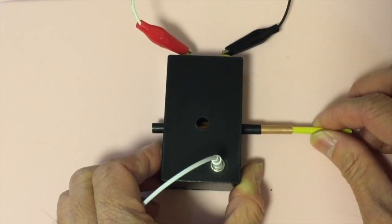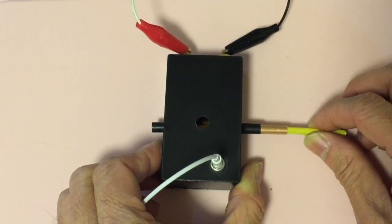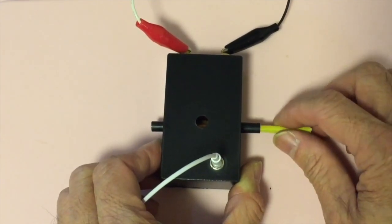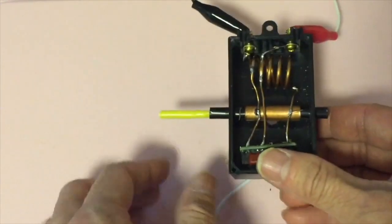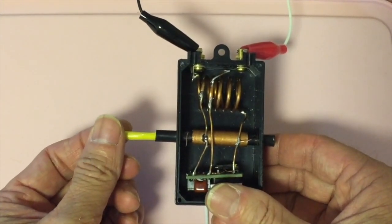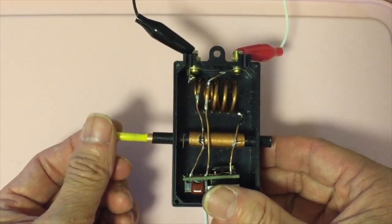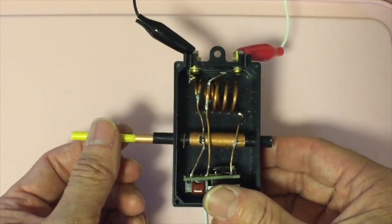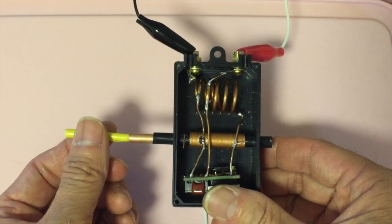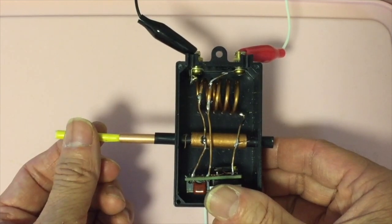Hello there, this is Billy. Last year I created this FM crystal radio using a DIY variable capacitor made from copper pipes. However, the built-in contacts will get rusted after a while, creating a lot of noise. Today I want to fix this problem by connecting the wire externally instead of inside the variable cap. So let's start.